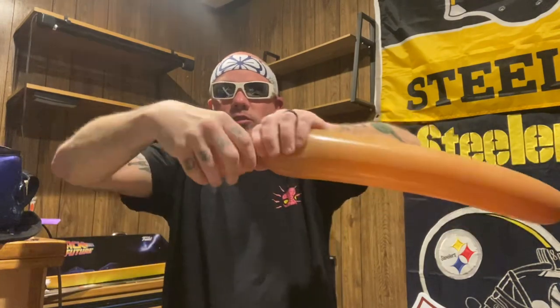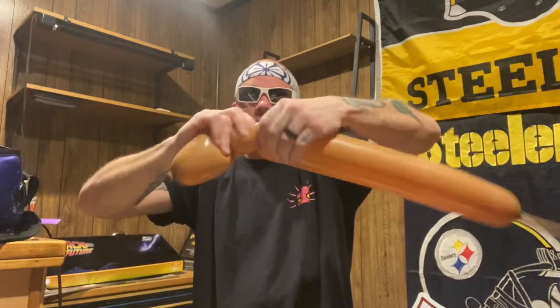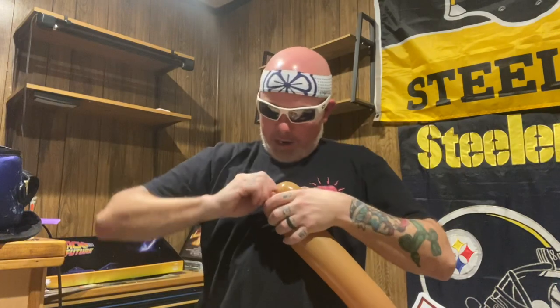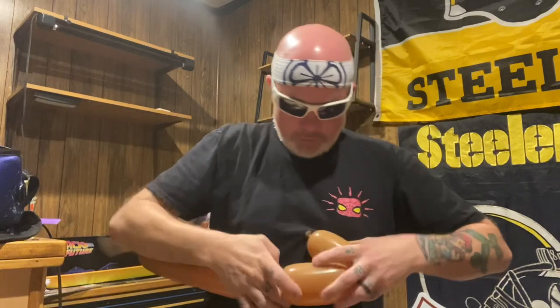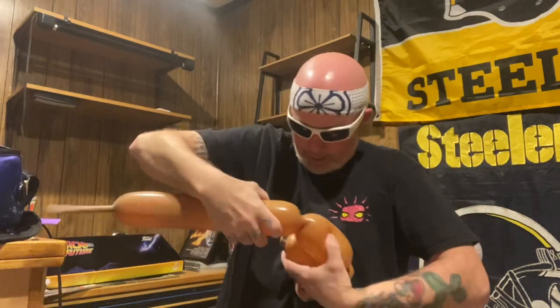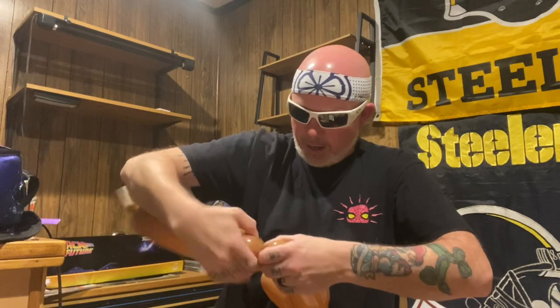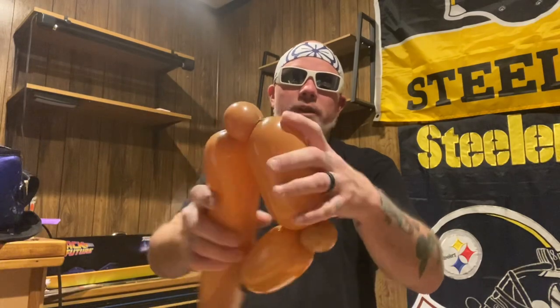We're gonna squeeze it out a little bit. This may be a hands-with bubble — like a two-finger bubble — and pinch twist it. Now this one we're gonna make a hair longer. See how it's a little bit longer? That bubble right there. Been a while, been a while. And another two-finger bubble. So you got the hands-with, two-finger, a little bit longer, two-finger.